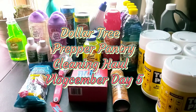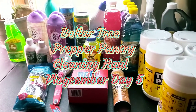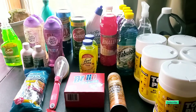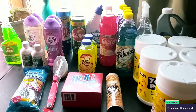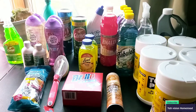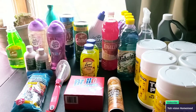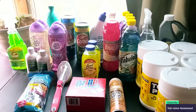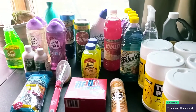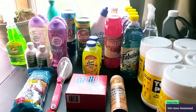Hey guys, welcome to Y'all's Vision Homestead. I'm Priscilla. If you're new, please subscribe, like, comment, share, and hit that bell notification for my next video. As promised, I told you I was going to do a Dollar General cleaning haul and I did. They had a lot of cleaning supplies. This is a $30 cleaning haul and they are all name brand stuff.